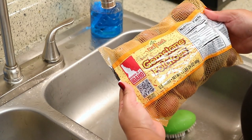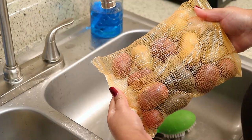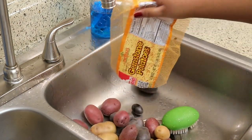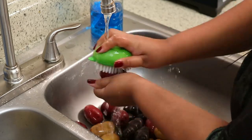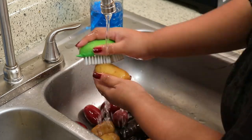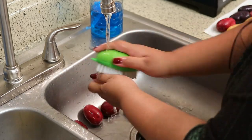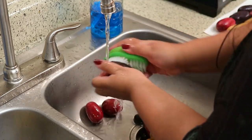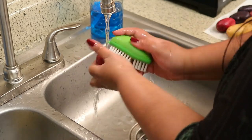For the potatoes I'm using gemstone potatoes — I love these because they make the dish look so pretty. I have red, purple, and white or yellow potatoes in this bag. I have to say I have never met a potato I didn't like! I'm scrubbing these really well because I want to leave the skins on, but if you're peeling yours you don't have to scrub them as much.